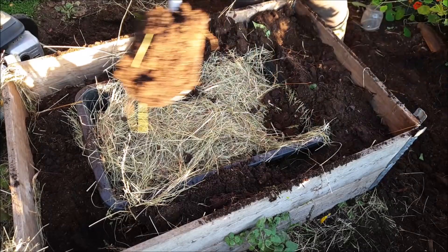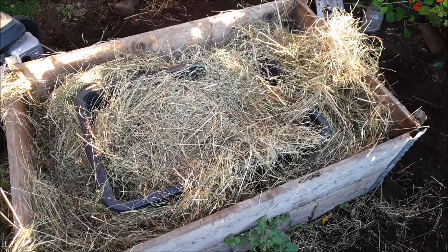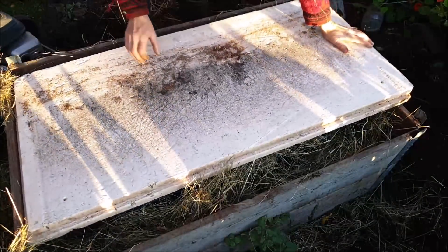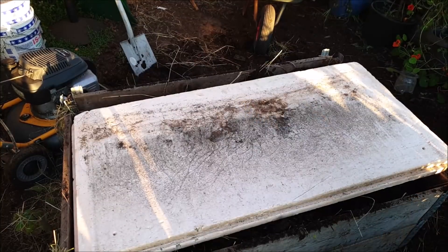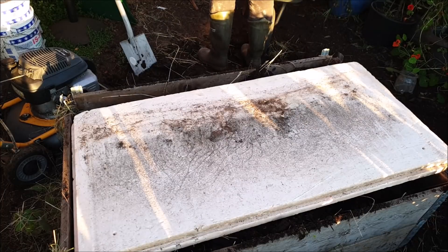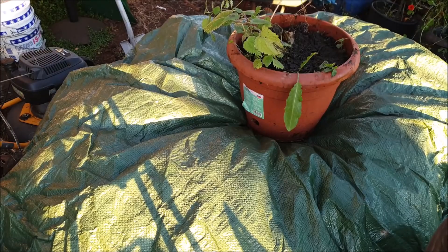Wieder oben drüber Heu. Und rundherum in den Peilkragen noch mal Erde – also um den Bottich herum schön die Erde verteilen. Da habe ich noch einen Styropordeckel, den habe ich oben drauf gelegt, noch mal zur Sicherheit. Da mein Gewächshausdach nicht so dicht ist, habe ich dann auch noch mal eine Folie drüber gemacht, denn es soll auf keinen Fall reinregnen.